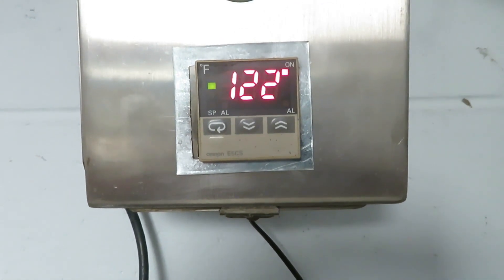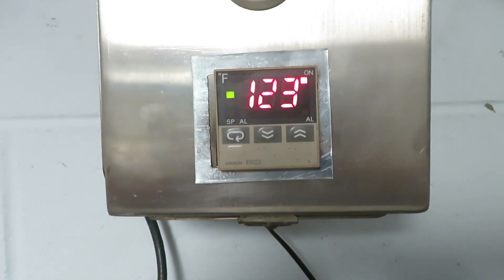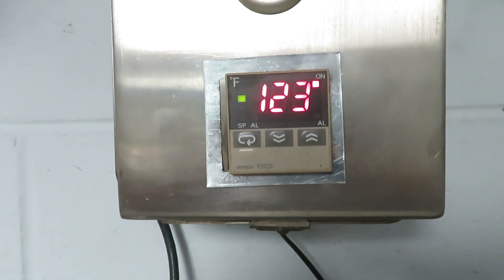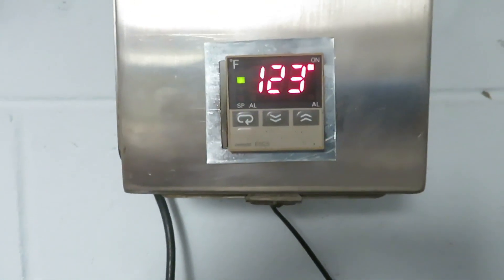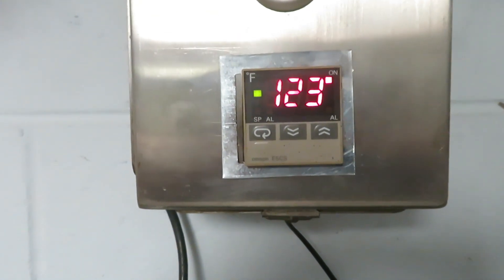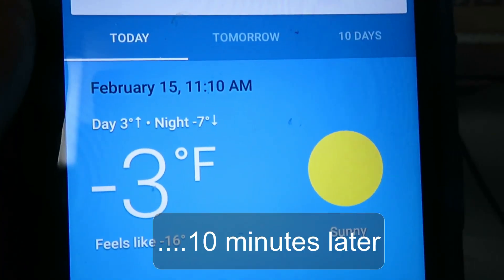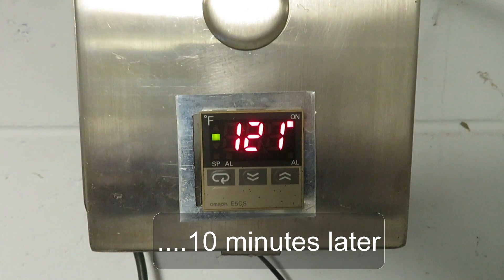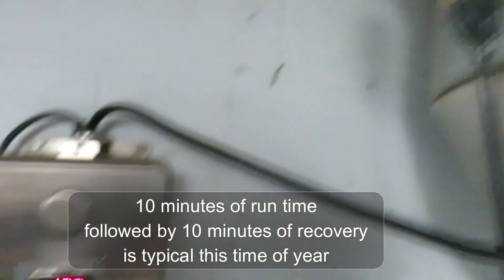In February up here at 45 degrees north latitude is where this system will typically begin to work. In January and December the sun angle is so low that you can get very little out of it. On a mid-February day like this it's going to cycle on and off every 10 minutes — 10 minutes on, 10 minutes off — and it needs recovery time to build back up. Here you can see the damper is open through the inspection window.